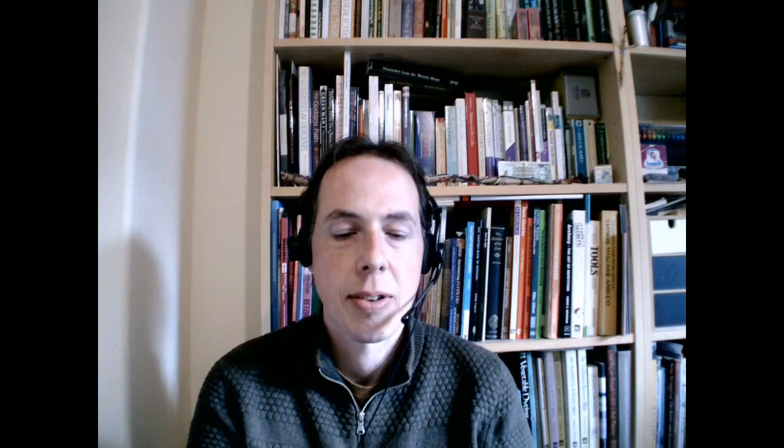My talk tonight is all about making bees. We often talk about making honey - that's one of the big things beekeepers talk about - so I thought I'd give a talk entitled 'making bees'. It's basically the other side of what we end up doing, which is to try and increase our colonies, increase our stocks and improve our bees.